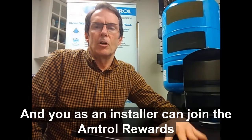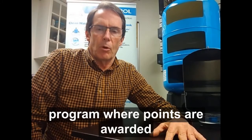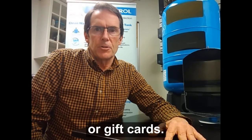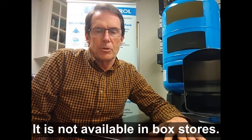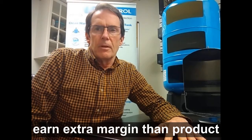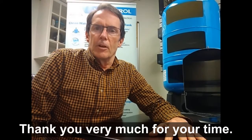As an installer, you can join the Amtrol rewards program where points are awarded and can be exchanged for merchandise or gift cards. Well-Extrol is the professional's choice — it is not available in box stores. Well-Extrol's features and benefits allow you to earn extra margin compared to product obtained from the big box channel. Thank you very much for your time.